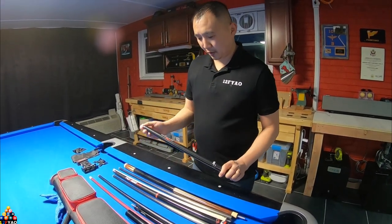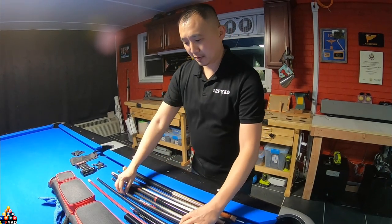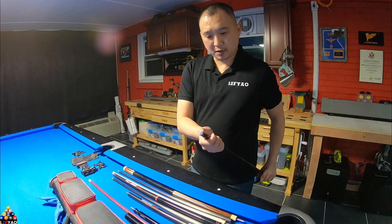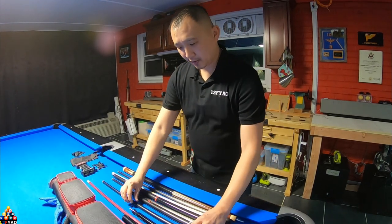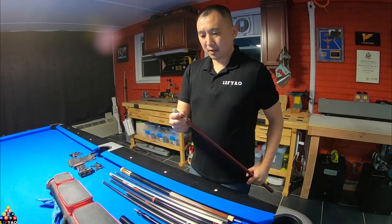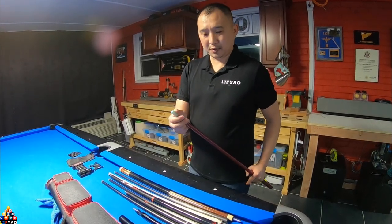For the jump cue I got the Propel from Q-Tech. I left the tip as the original Toms tip for it. My other jump cue is a Jacoby, purple heart with a G10 furl combo with the tip.